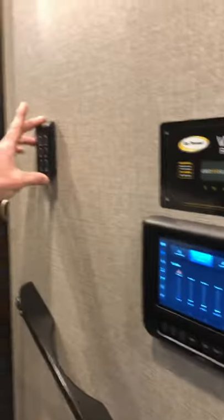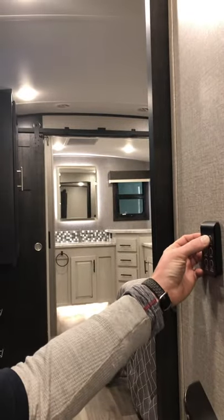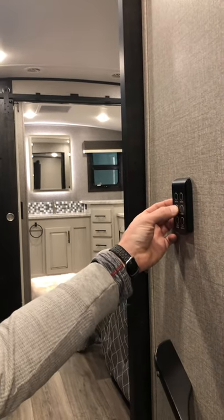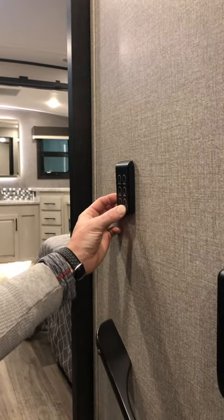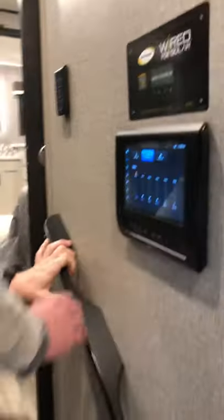This little device up here is how you turn your lights on and off. You have the bed ceiling lights — you just tap it and it turns on and off. You've got the reading lights for the bedroom, the kitchen, the accessories, and the accent lights. And then the slide extend and retract, which is going to be for the bedroom.